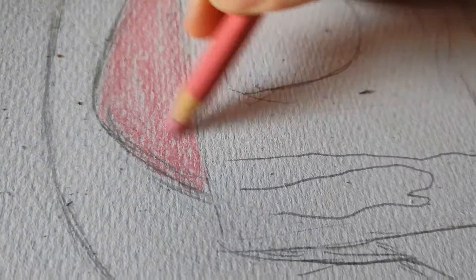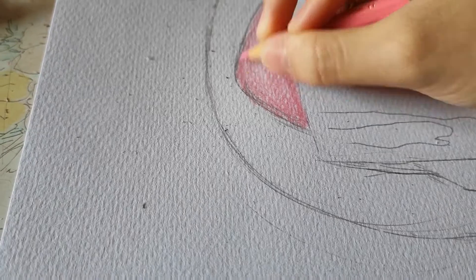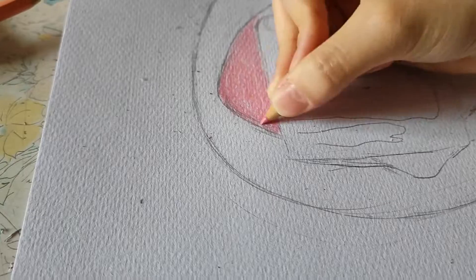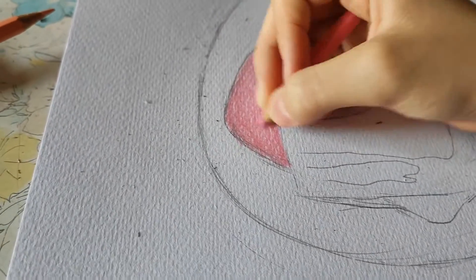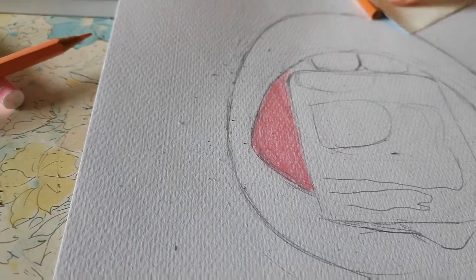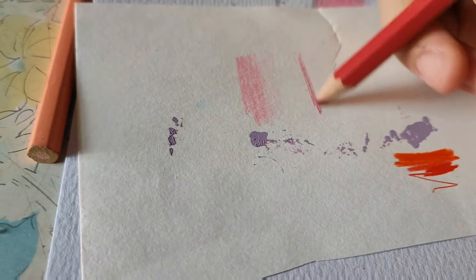I'm following the tutorial but I'm gonna change it a little to match my style. I've learned two blending ways — the first one is to color it all with the lightest color in whatever you want to blend, and the second one is just to blend like this. I'm gonna show you guys the second one. Actually, I'm not gonna use this one — it's gonna run out soon.